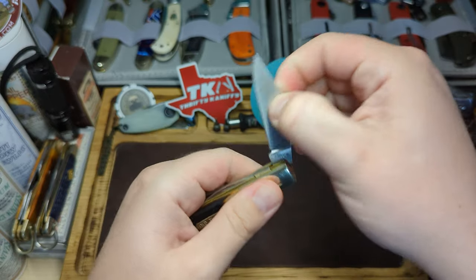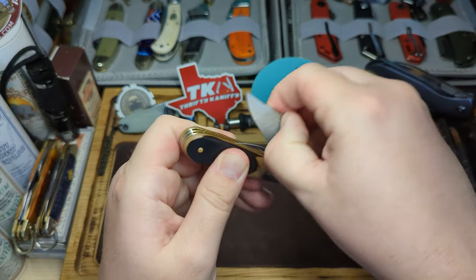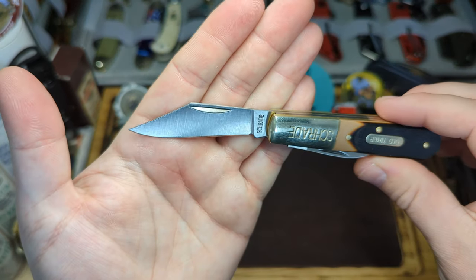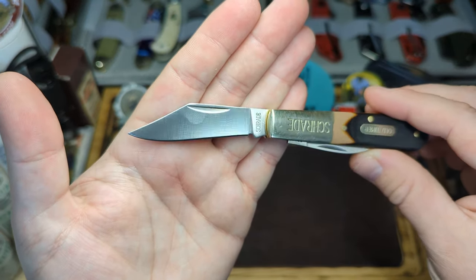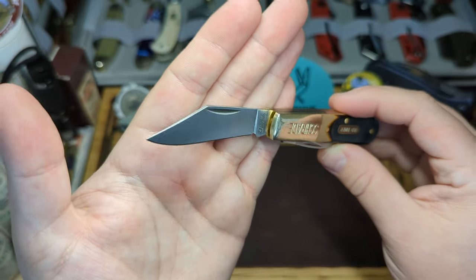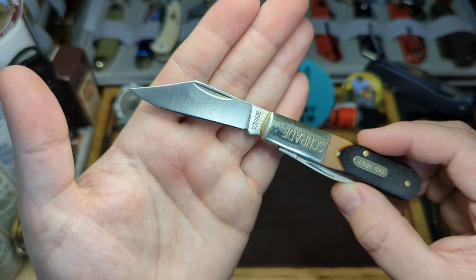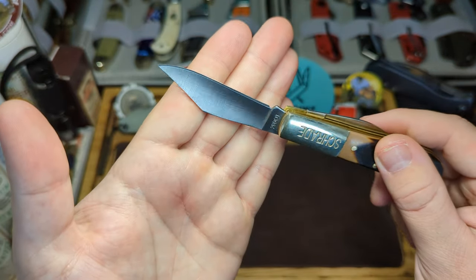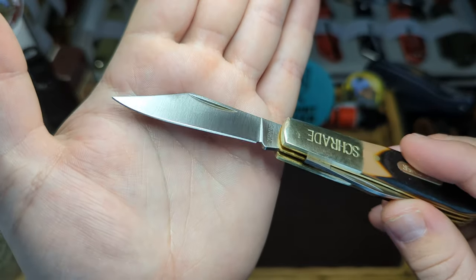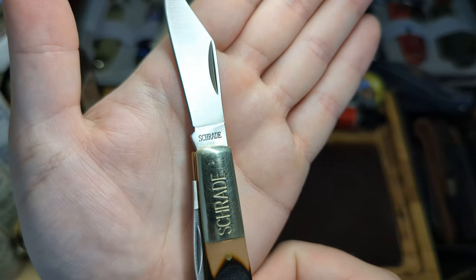The clip point blade is exactly the same — nice walk and talk, definitely a seven pull. You can tell it's a nice budget working man's knife: no swedges or match-strike nail nicks, just a nice simple clip point blade. Really nice satin finish, nice edge on both sides. And there we have the Schrade tang stamp.